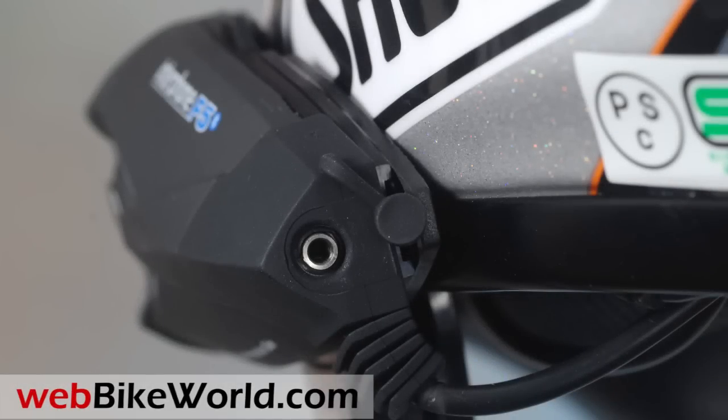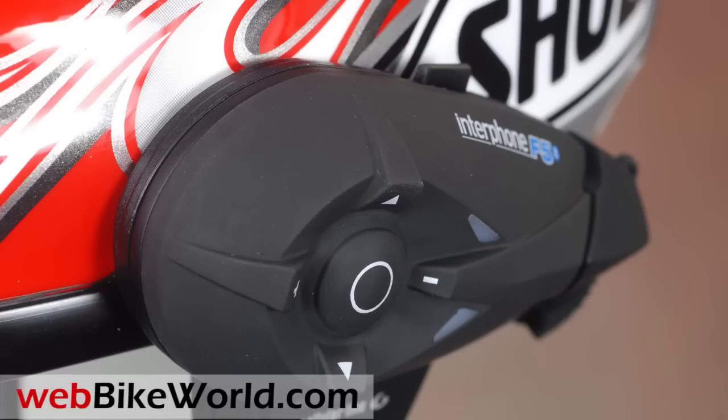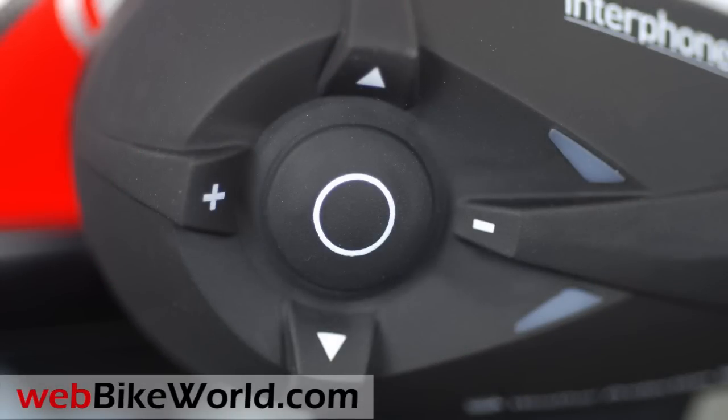I put on a pair of winter gloves, just to illustrate that the Interphone F5 is easy to operate when riding a motorcycle. Here's a quick demo as the menu choices are presented.